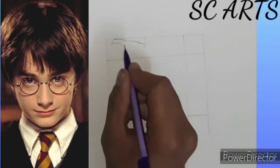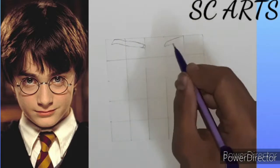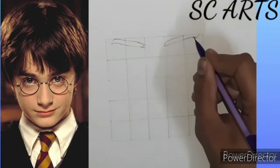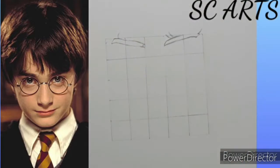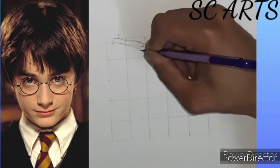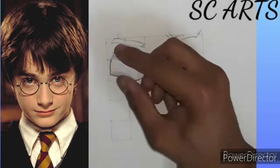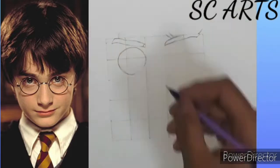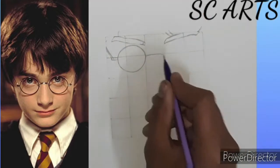Hello everyone, welcome back to my channel. Today I am going to make a Harry Potter sketch. Firstly I am going to make a rough outline of the sketch with the help of the grid lines. Please watch carefully if you want to draw like this.